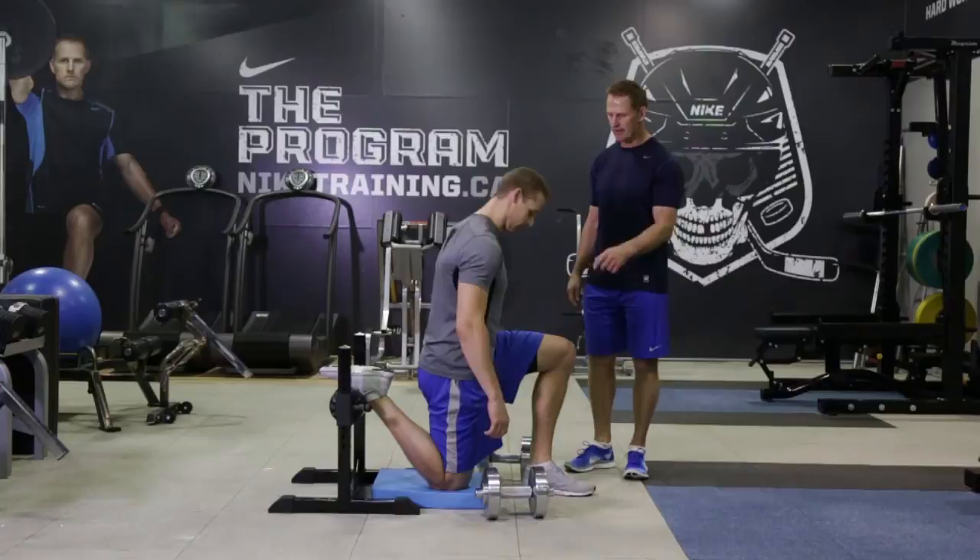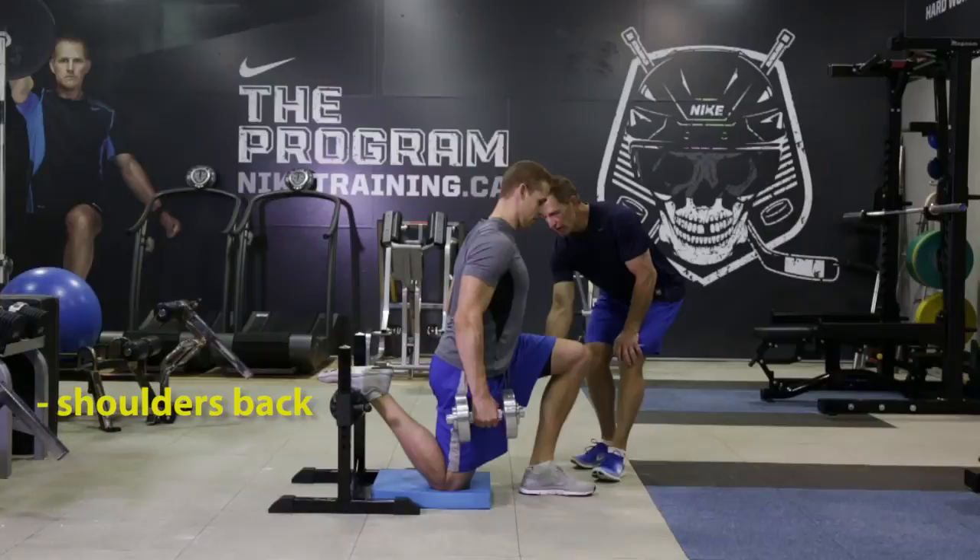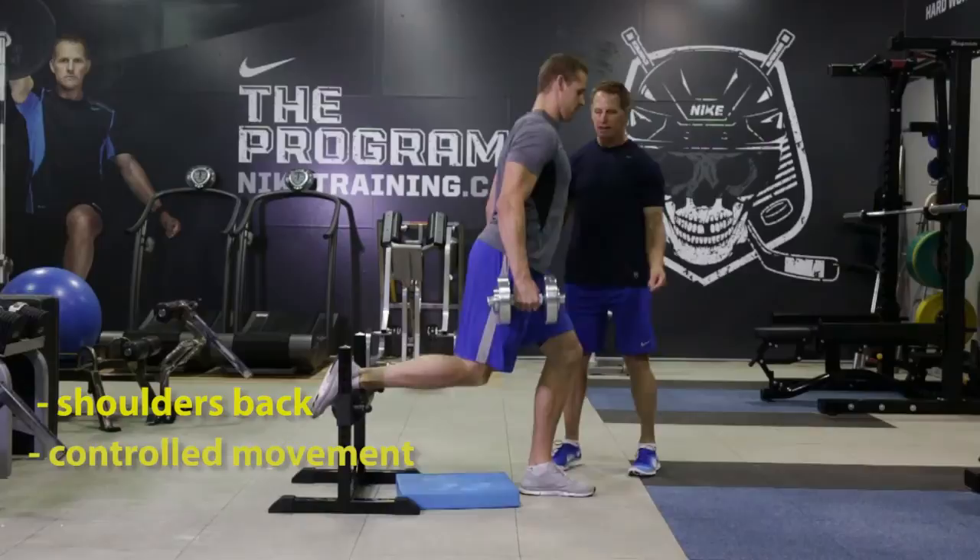Chris is going to show us a rear foot elevated split squat. Chris, grab the dumbbells. Rear foot elevated. You want to really drive off that forward knee. You want to press your shoulders back and squeeze. You want to pick yourself up by pushing through this left leg up and through to full extension, in control. Try to keep the back glute fired on the way down.